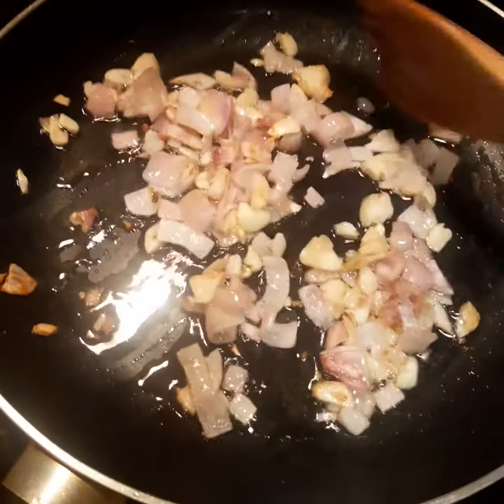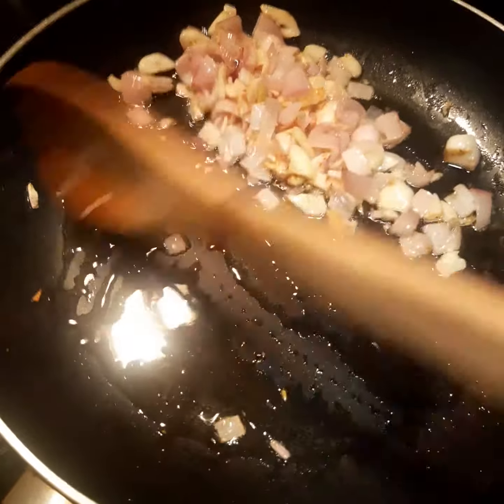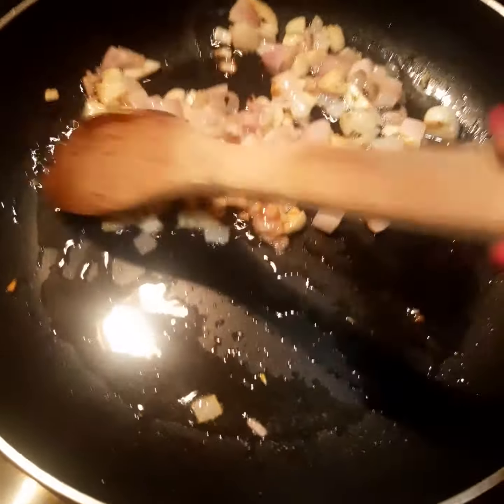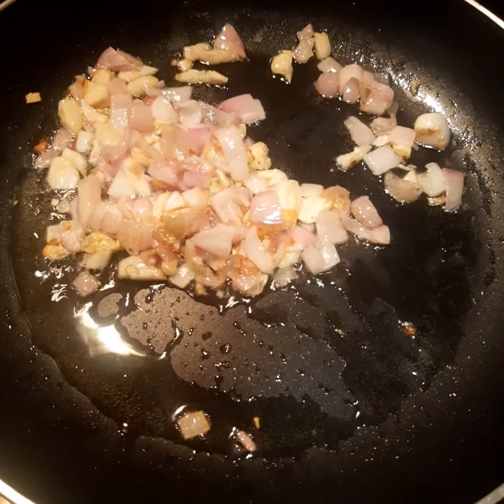I use the breast of a chicken that I cut in small pieces. Now I place some olive oil in the pan and then I sauté the garlic and the onion, and now I'm going to add the chicken that I cut.